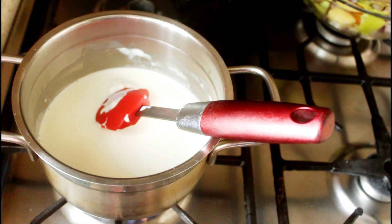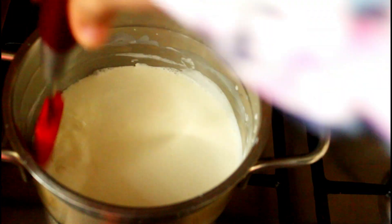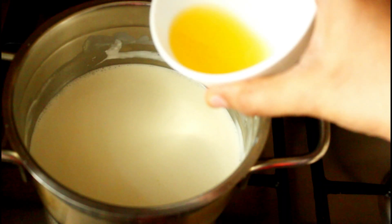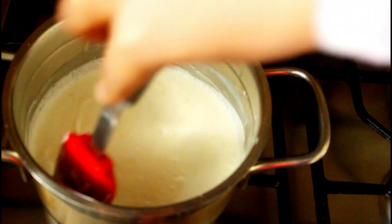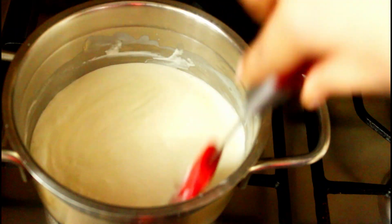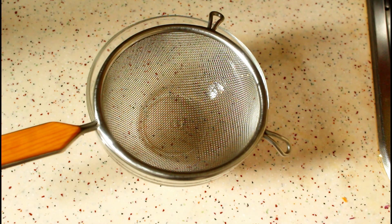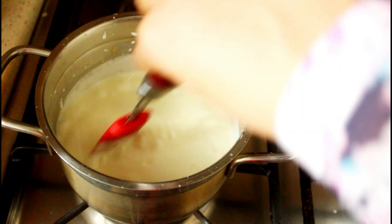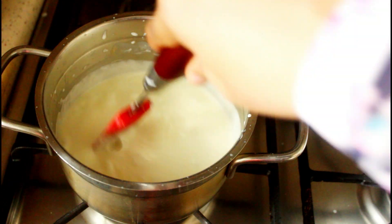Switch on the flame and heat the cream. When the cream starts getting boiled with bubbles on the sides, add the lemon juice, mix well, and continue to cook on low flame. While it's getting cooked, I took a bowl and strainer and kept a cheesecloth like this. If you have no cheesecloth, you can use a thin kitchen towel as well. Just stir in between and let it thicken a bit — I cooked it for about 8 to 10 minutes.